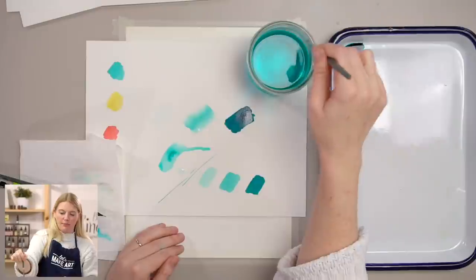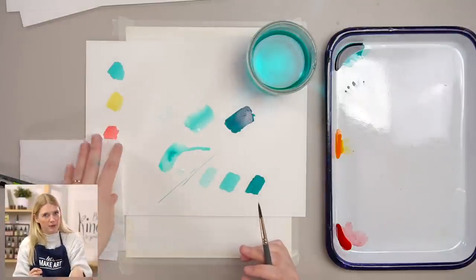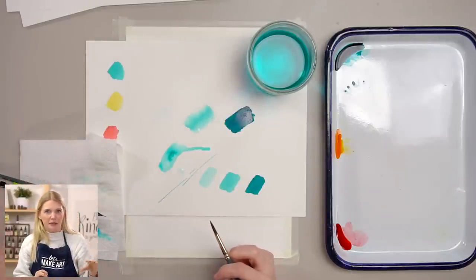A paper towel can be a huge tool as you're learning water-to-paint ratio. If you're painting and you keep getting pools on your paper, instead of just hitting your paintbrush off the side of the cup, dab it on your paper towel as well. When you touch paper towel to a wet surface, it absorbs. You can lift pools of water off your paper using your paper towel, or before you even pick up paint, you can dab your paper towel. If you're looking at your work and noticing you paint really light and you're not getting a lot of darks, challenge yourself to practice getting dark values.